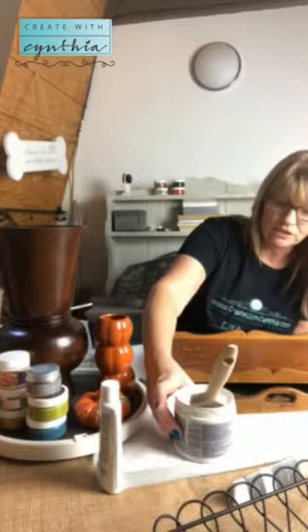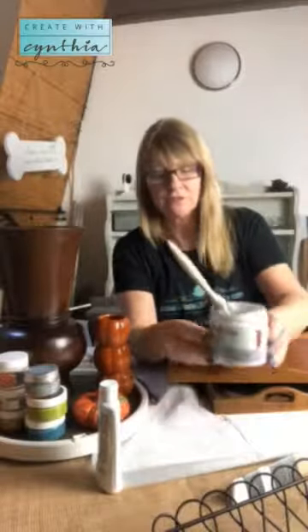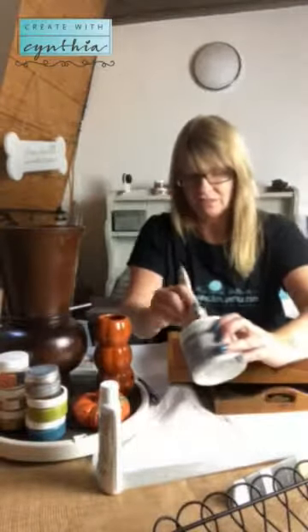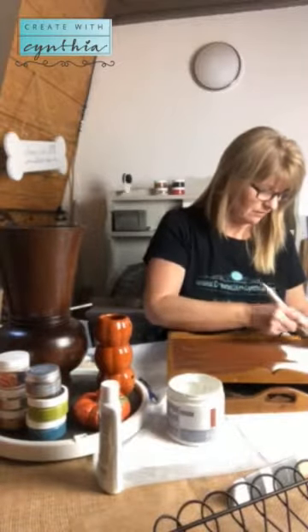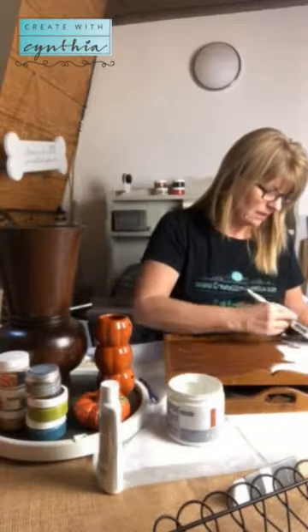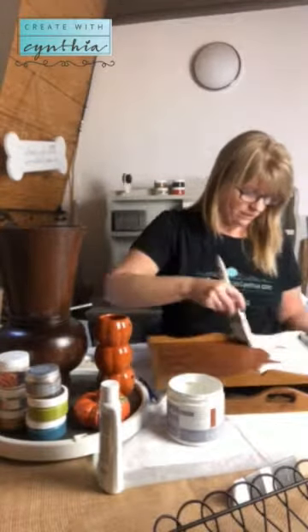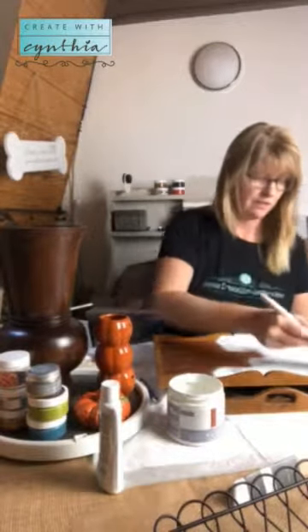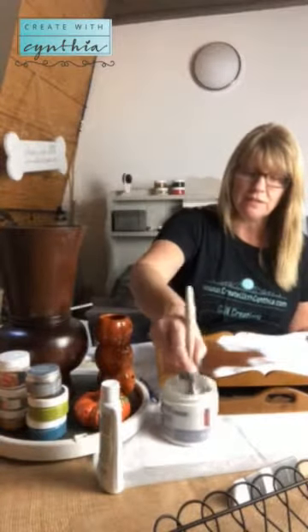Today I'm going to be using the Rescue and Restore paint — it's a chalky matte finish paint made by A Maker's Studio. The color I'm choosing is called Blessed. I'm using Blessed because there's about a quarter left in the jar, and I have enough to do these couple of pieces in one coat. I've also been using Blessed on other furniture pieces and I already know I love the color.